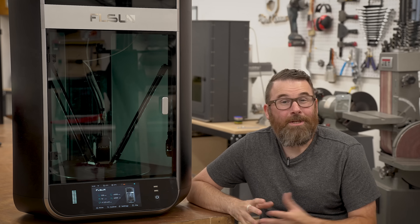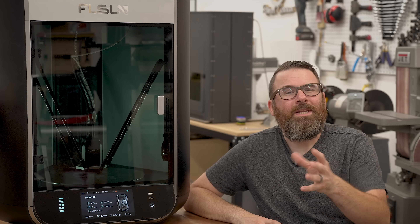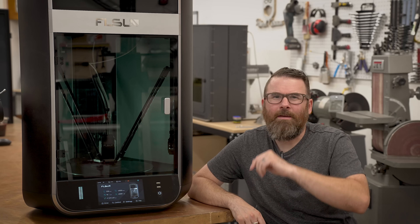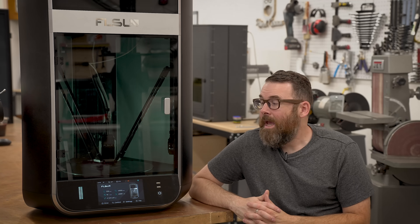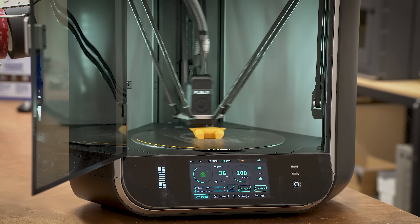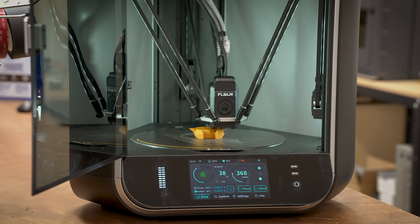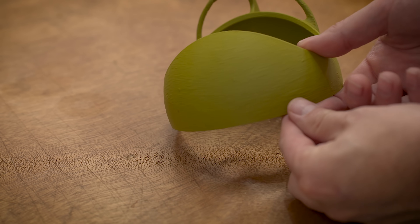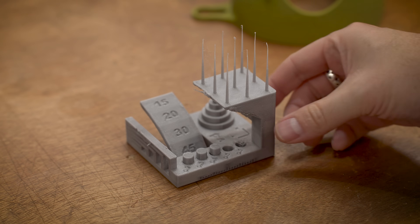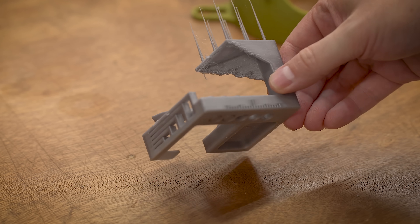So let's talk about print quality. Do you like salmon skin? What about ringing? What about zits and blobs and inconsistent extrusion? If you answered yes to all three of these, have I got the printer for you. No — this thing needs some love. The print quality of this is not very good. It can print fast — like three times faster than the Bambu fast — but it never looks good. No matter how much you slow it down, no matter how much you tune it and tweak it, it just never really looks that nice. Even with very simple PLA prints, it's always mediocre at best.